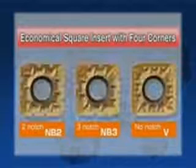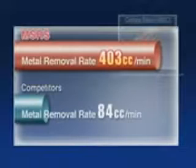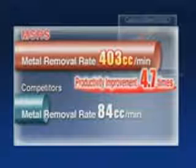Four-corner square inserts increase cost-effectiveness. The metal removal rate of the MSRS has increased considerably compared to our competitors. Productivity has increased 4.7 times due to the reduced machining time.